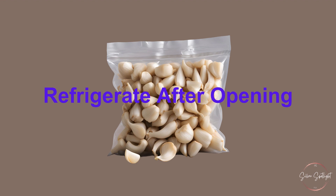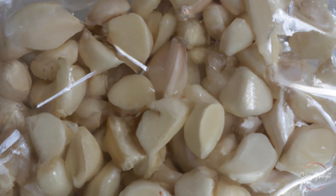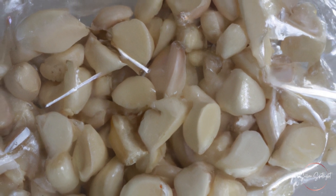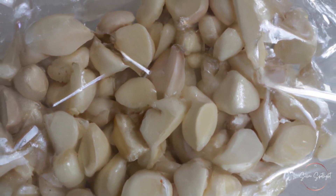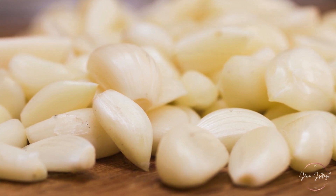Refrigerate: after opening, if you've bought pre-packaged peeled garlic, make sure to refrigerate it immediately. Check the expiration date on the package for guidance. Consider freezing: for longer storage, peeled garlic can be frozen.